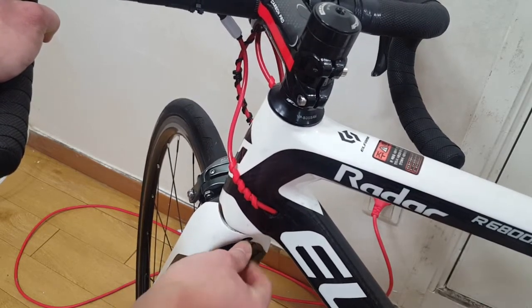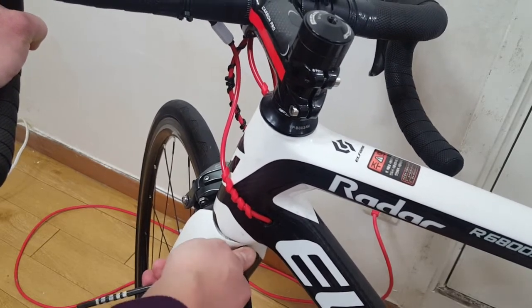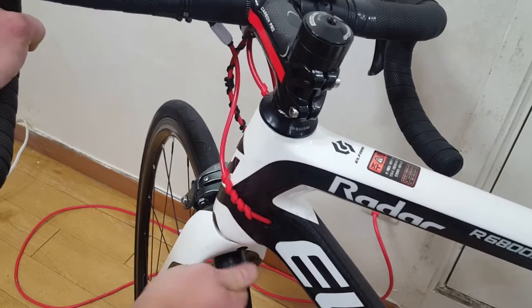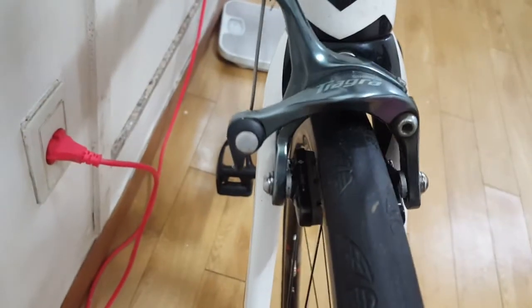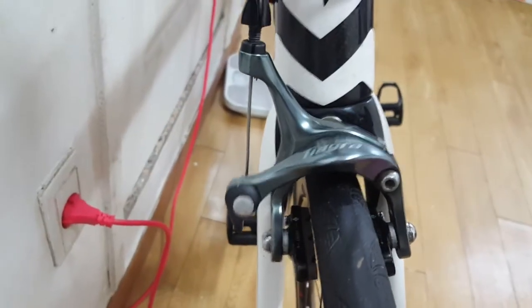If you don't have a torque wrench, do not tighten it too much. As you can see, it's properly aligned and held there for a long time.